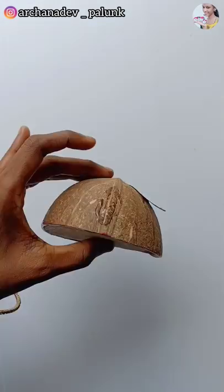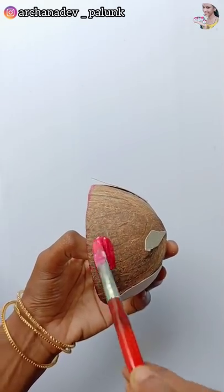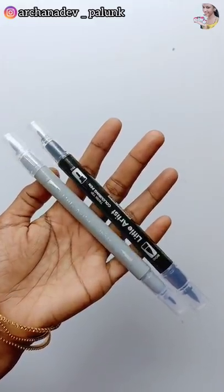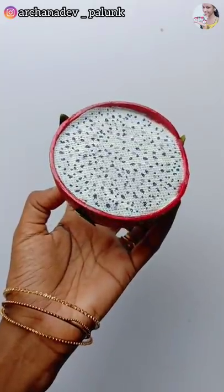We will cut the paper. We will have a large amount of dragon fruit and a large amount of green shade. We will mix it with the green shade. Thank you.